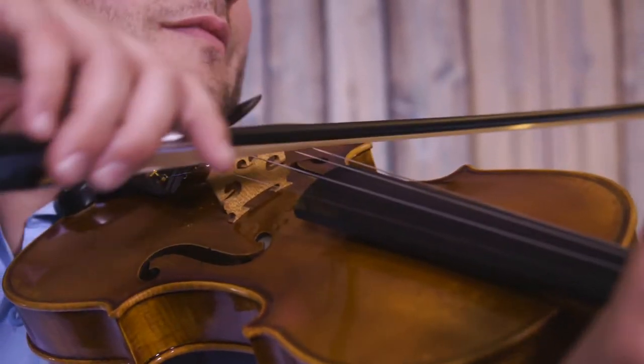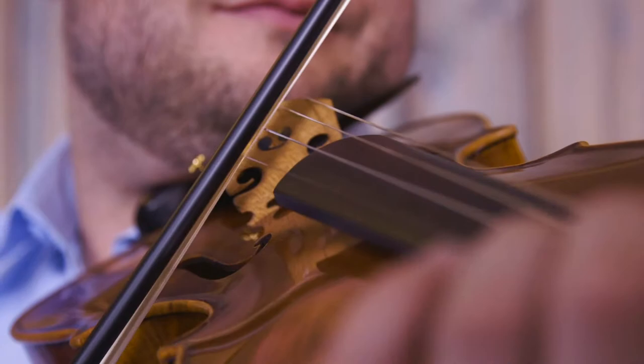Our Rook model offers excellent response and control, making it easier to develop your bow technique. And it's at a budget-conscious price point, making it a smart choice for the beginner.